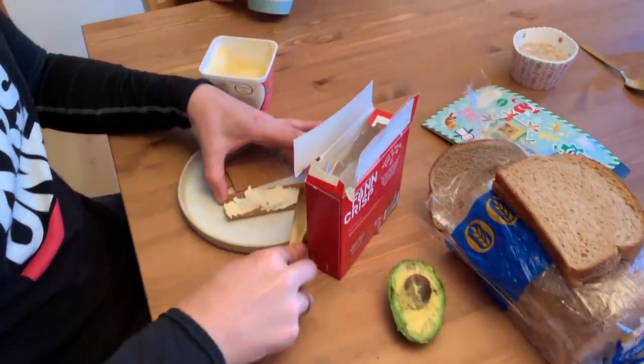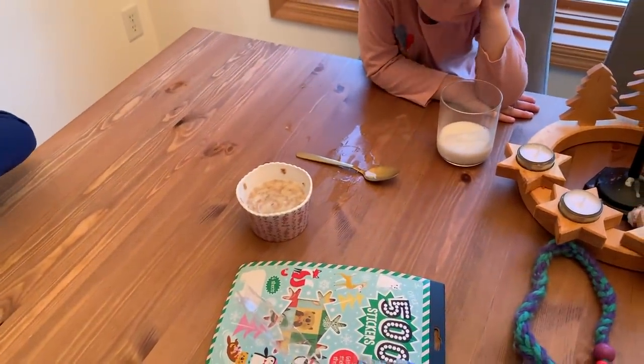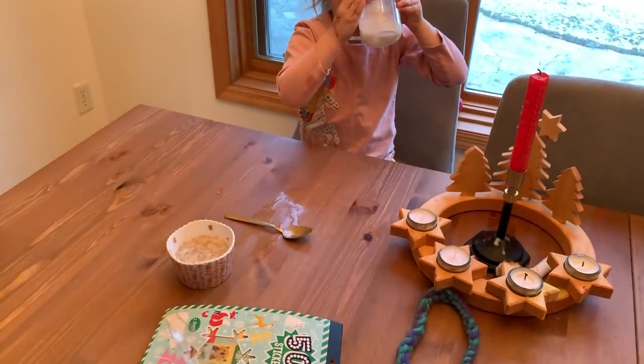Good morning. It is breakfast time over at the Homespun House. My mom just walked in the door. What do you have? Milk. Ruby has almond milk.